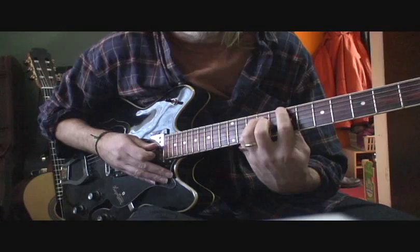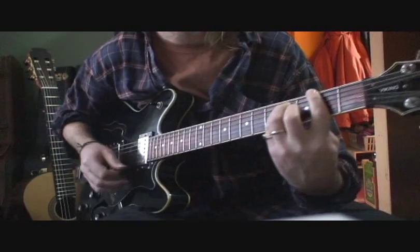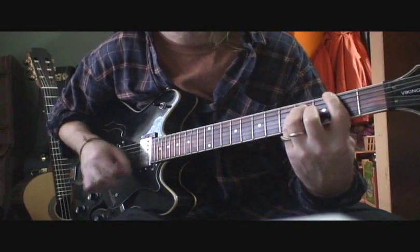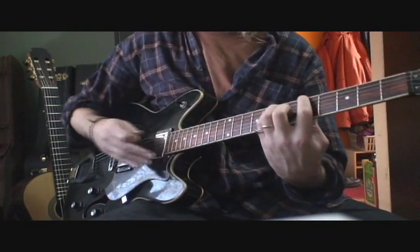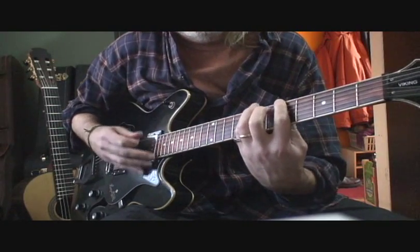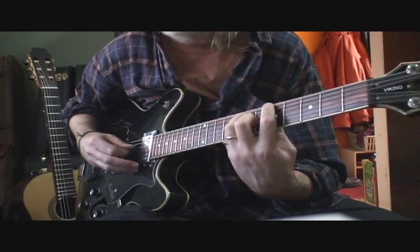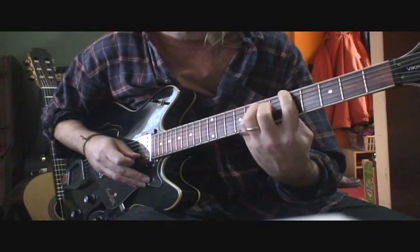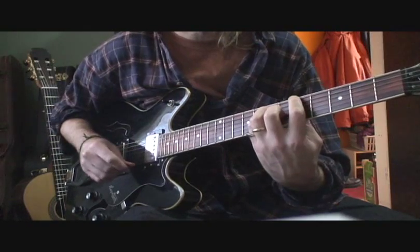Always making sure that you can hear those 1st and 2nd strings ring. Then he goes to an F major, to an A major. But again here, I think you can hear that 1st and 2nd string ringing, which means it's probably not an A major. So it's like an A major bar chord on the 5th fret, only you're pivoting your fingers up a little so you can hear those 1st and 2nd strings ring.